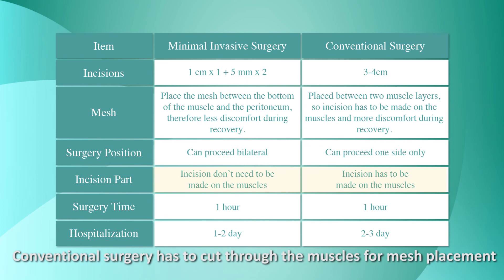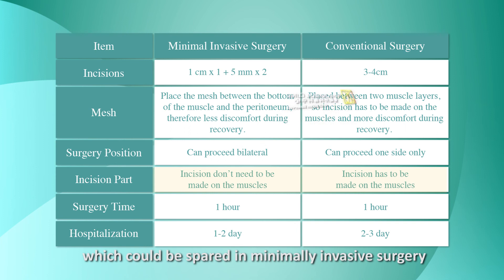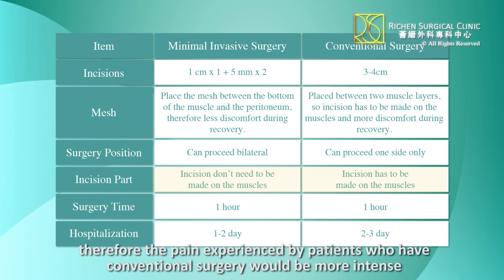Conventional surgery has to cut through the muscles for mesh placement, which can be spared in minimally invasive surgery. Therefore, the pain experienced by patients who have conventional surgery would be more intense.